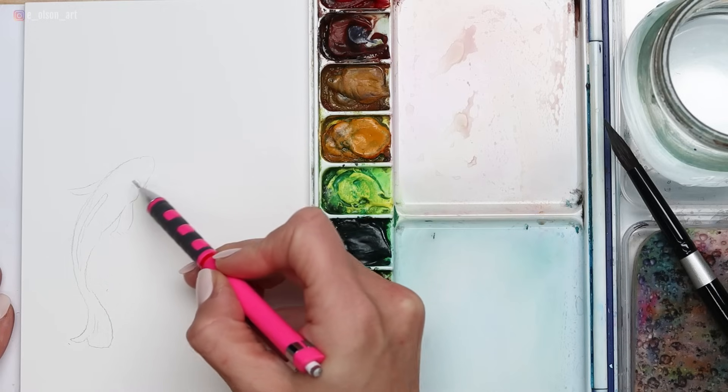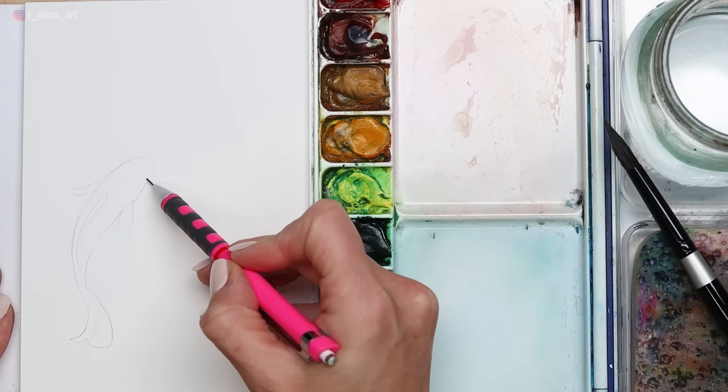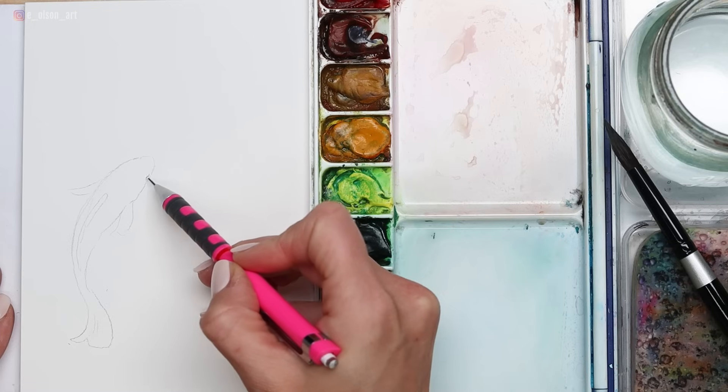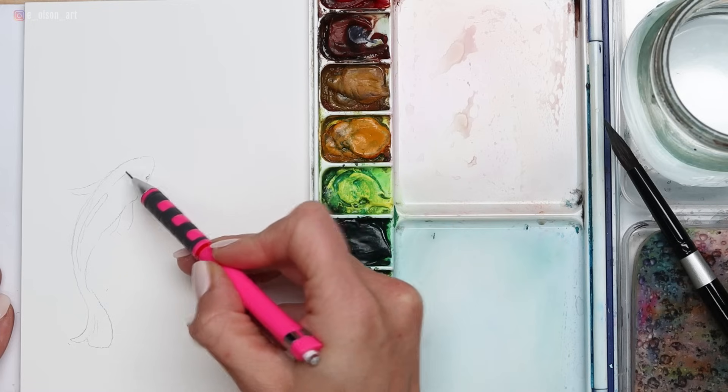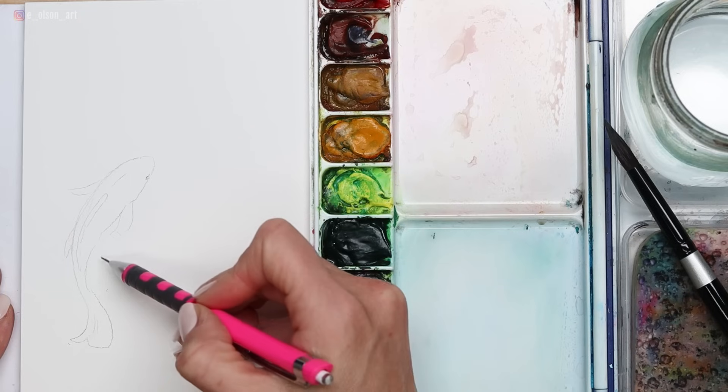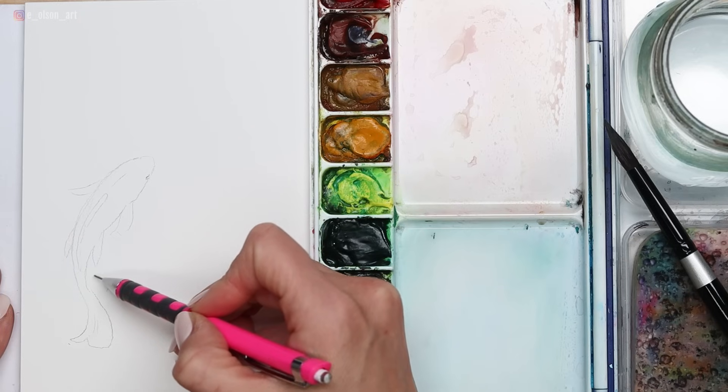Such as that little stripe on the back of the fish's body, which represents that top fin, two little fins on the side next to the head, and then two more smaller fins just behind it — it almost looks like four little legs. And then of course, a long swishing tail.